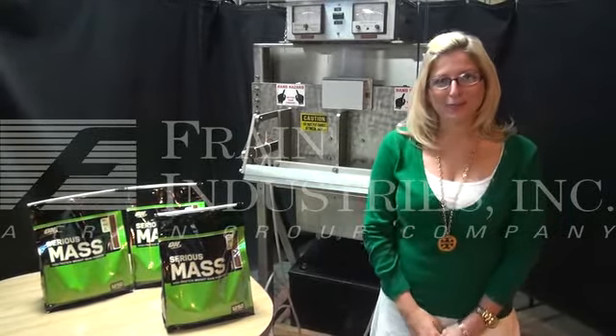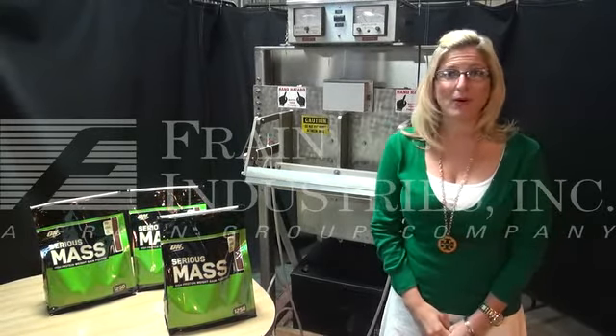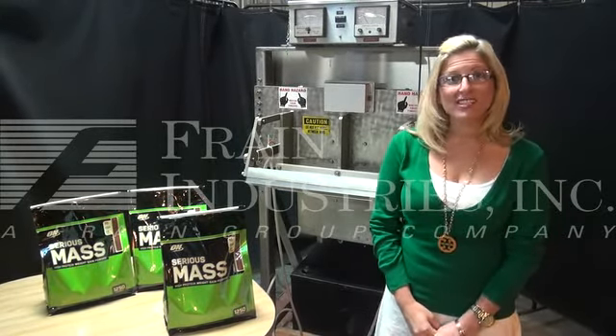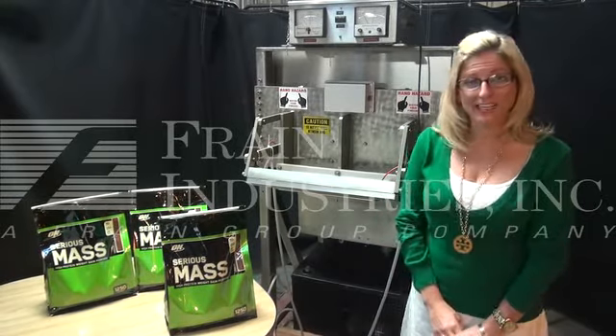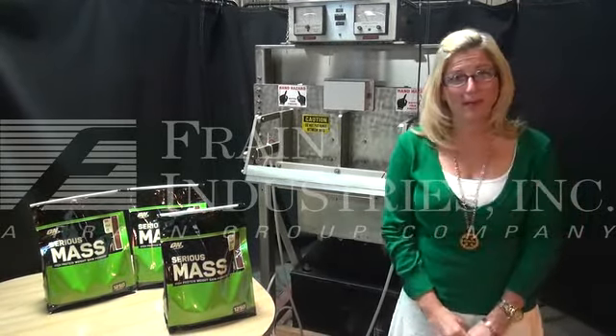Hi, I'm Katie with The Frame Group. Today we're cycling a Protrad air-operated impulse bag sealer. Machines like these are used to seal a wide variety of bag sizes. Today we'll be cycling a resealable 12-pound bag of protein powder.